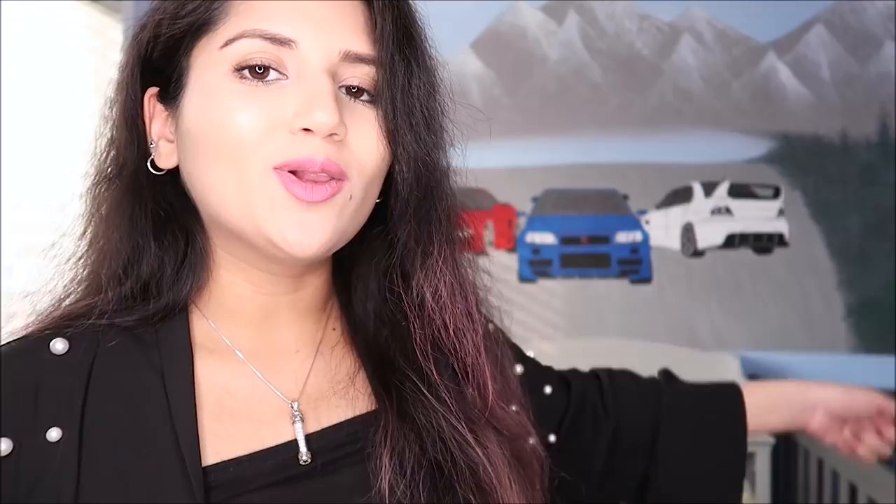The fun part: wait until the entire painting is dry, then peel off the tape from the sides and admire your masterpiece.